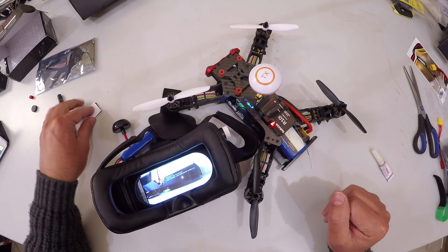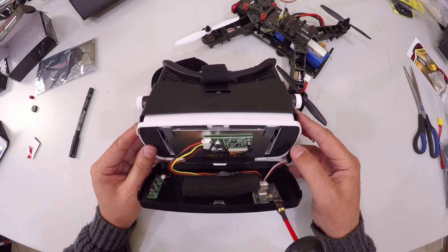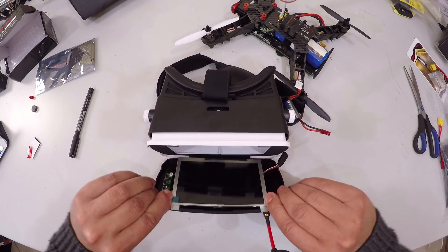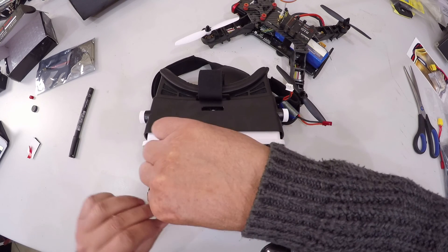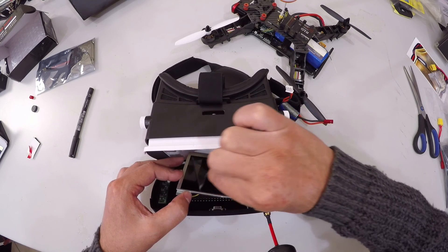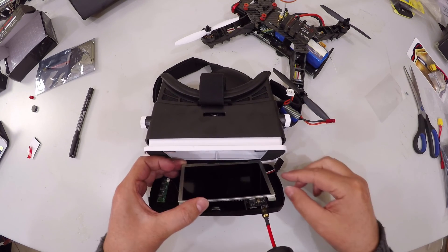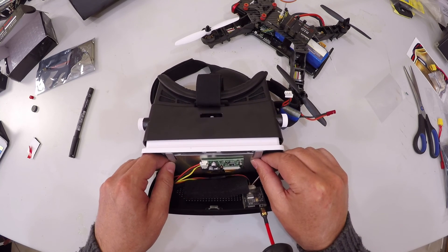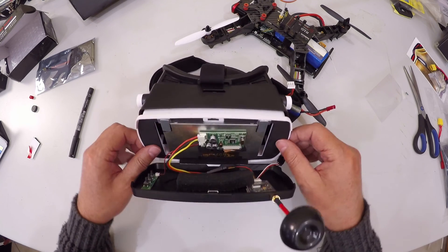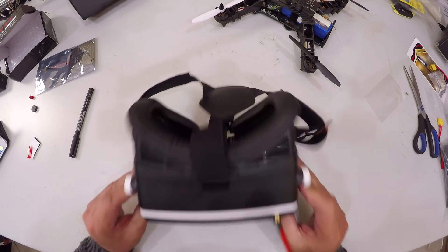Guys, that is how incredibly simple this FPV goggle set is. Now once we've connected everything and confirmed everything is working and we are happy, we can take out the screen again and remove this protection screen. Bear in mind that once you remove this protection screen, you do not want to touch that screen again because it will clearly show any marks. There we go — removed and installed. We are ready to use our FPV goggles. That is how we set up these goggles.